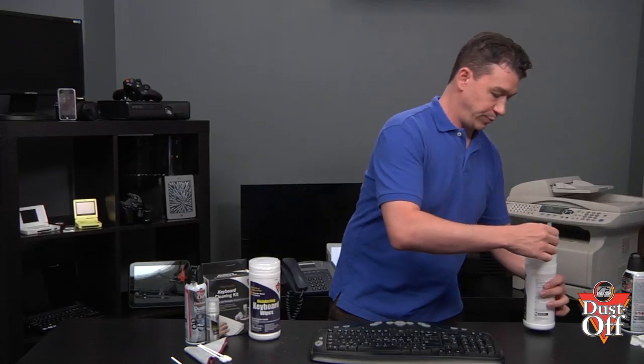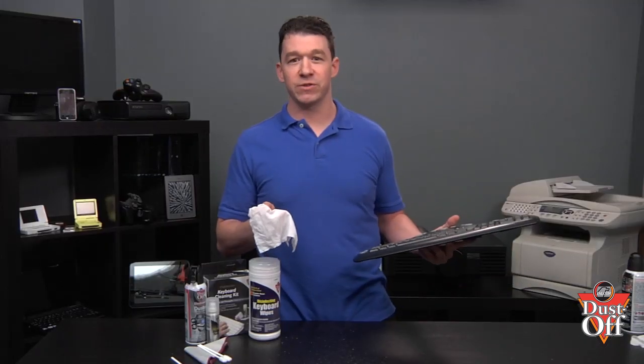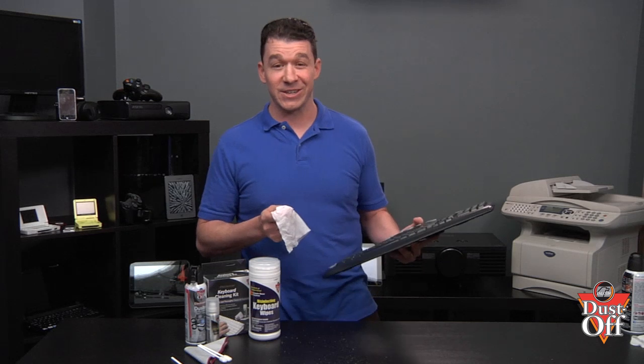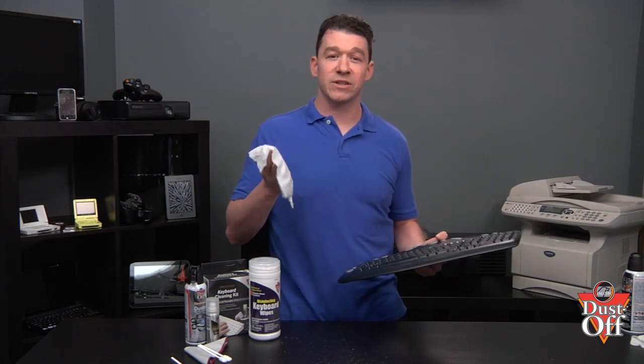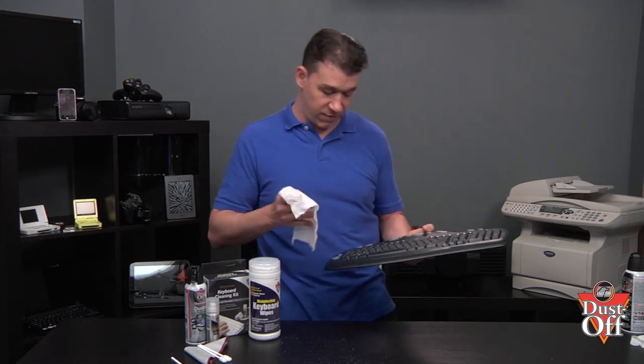Now let's take a new wipe and clean the surface of the keyboard. There are many different types of wipes, but I prefer to use the disinfecting keyboard wipes to help remove germs and bacteria. A keyboard is a great place for these nasty pathogens to live and thrive. To properly disinfect the surface, we're going to allow the disinfecting wipe solution to sit for a few minutes to aid in the destroying of any bacteria.